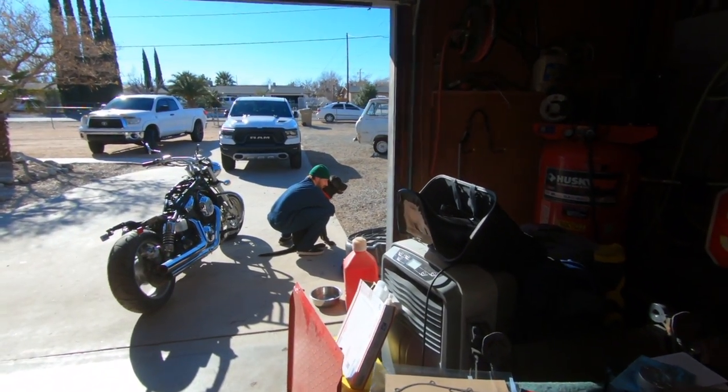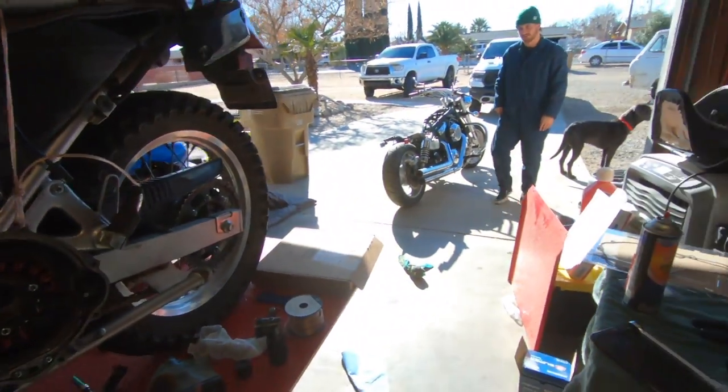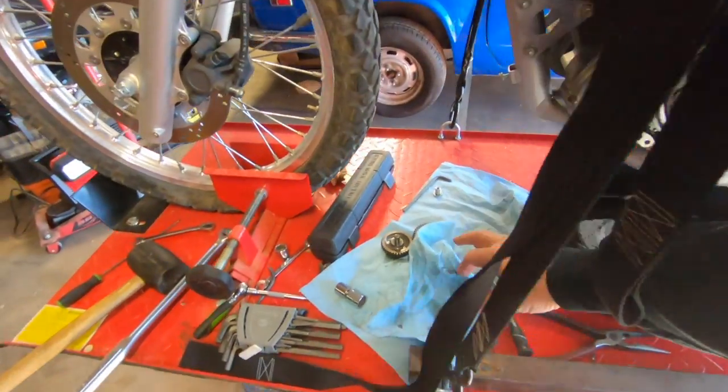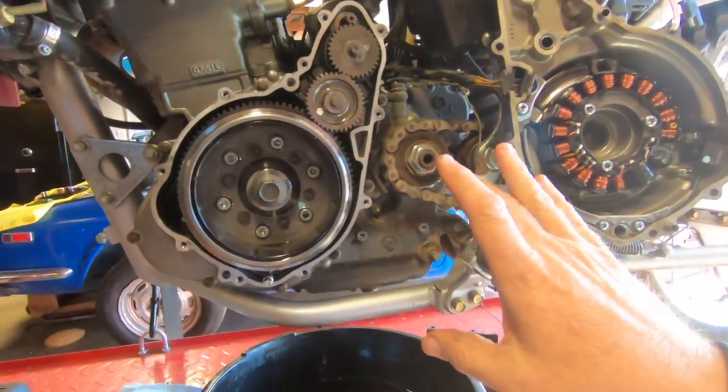We got the new yield-to-torque bolt in at 130 foot-pounds. We're going to start zipping this thing up. The next step is to get the gasket on, get the starter gears in, and we can put this project to bed. Now we're just going to make sure the surface is really clean, put the new gasket on, and we are ready to zip this up.